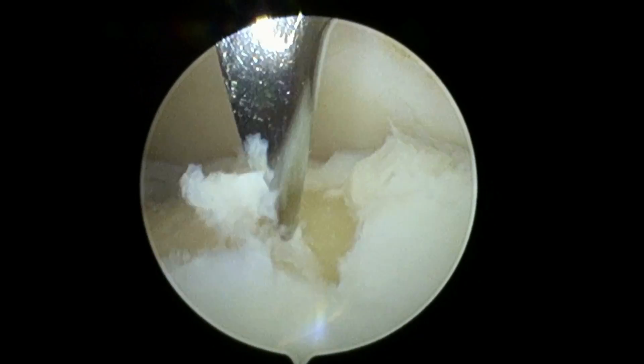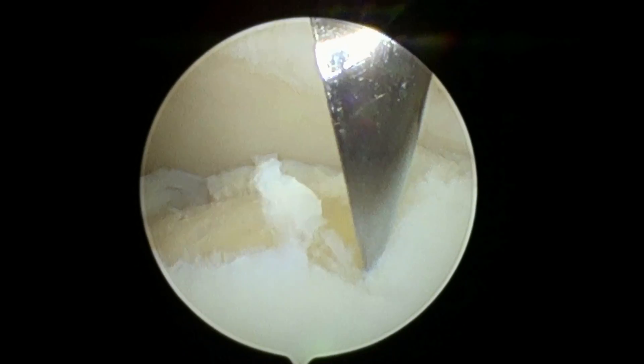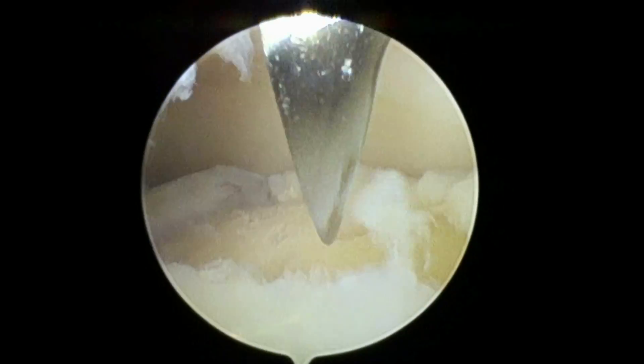We're just using this instrument to create a 90-degree corner right at the edge of the front part of your OCD. We popped some holes in there; we're going to do one more in the front. I'm going to use a curette to get the rest of that edge, and then we'll be done with this part until we get the traction down. We have a 90-degree corner on everything except for that very medial wall. We're going to drop the traction a little bit now and take a better look at that side to see if we can clean that up a little more.